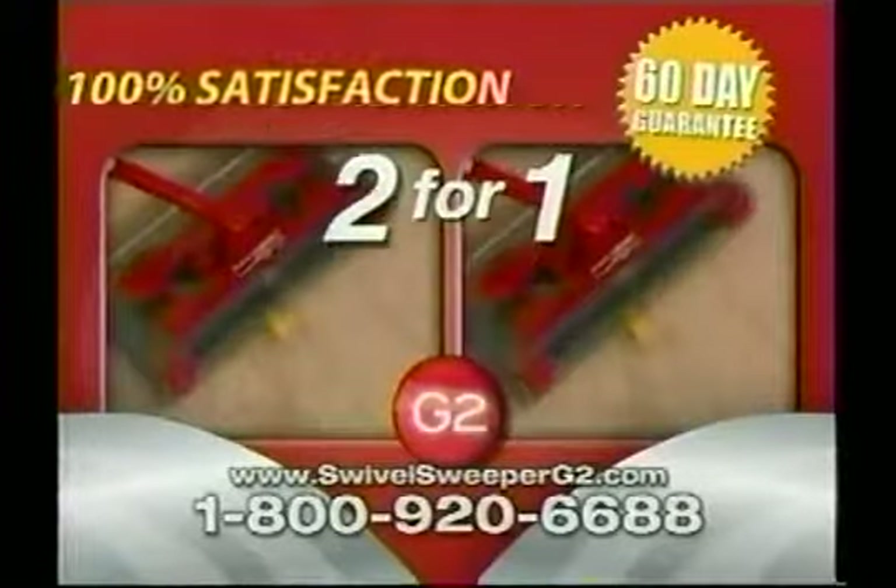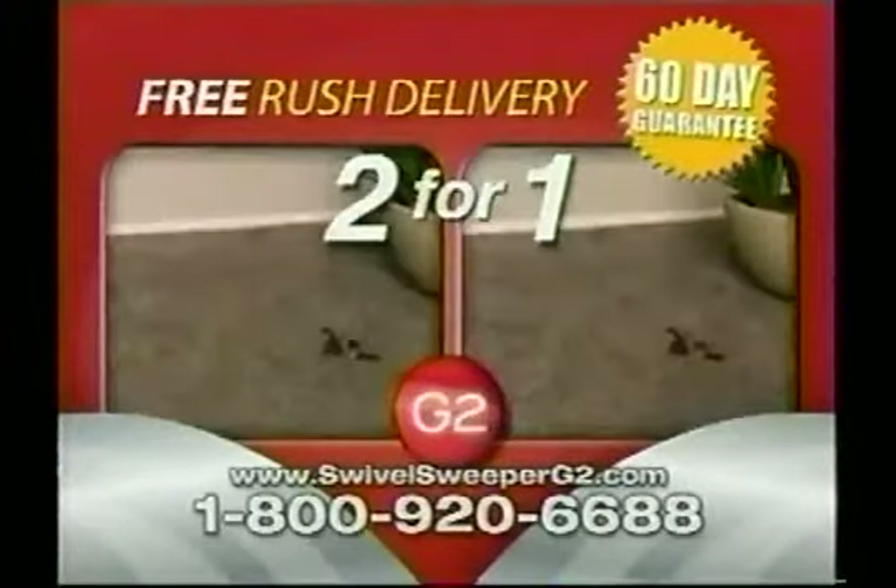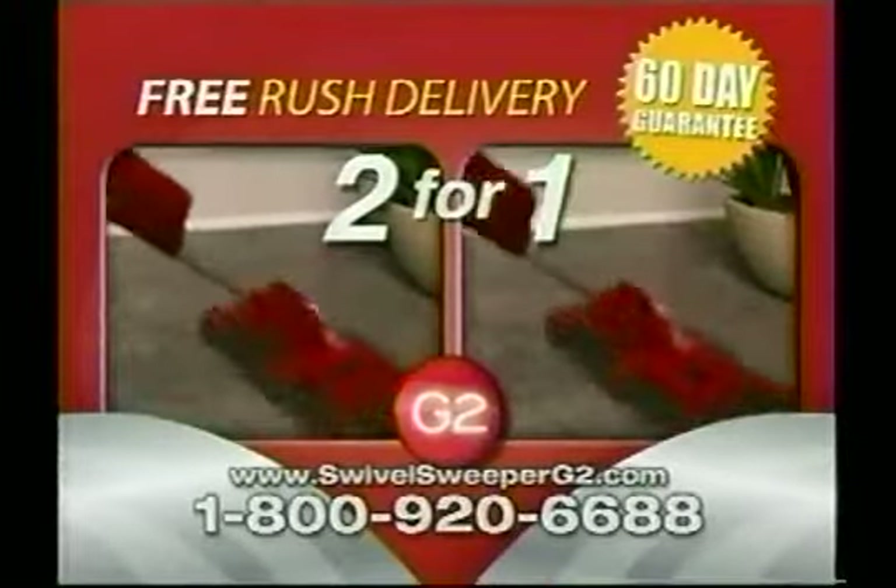Call right now and we'll even rush your order for free. That's right — as part of this exclusive television offer, we'll upgrade you to rush delivery free.